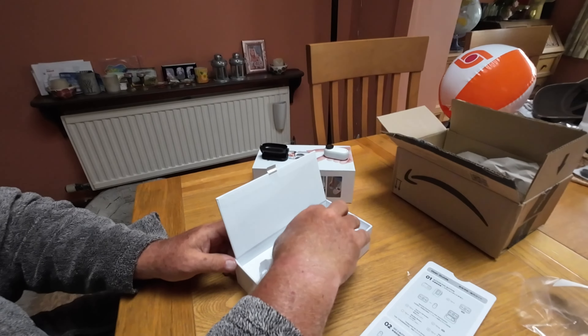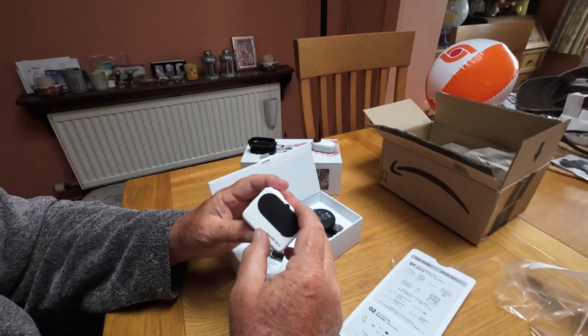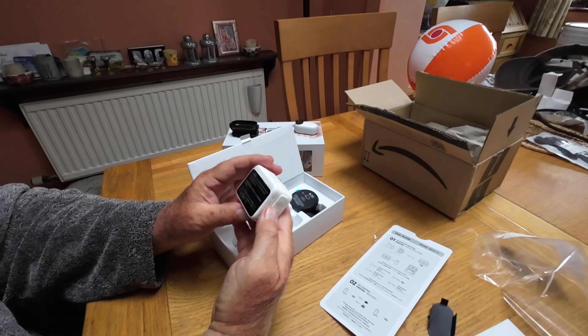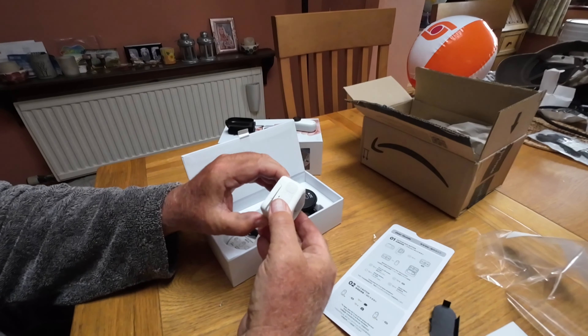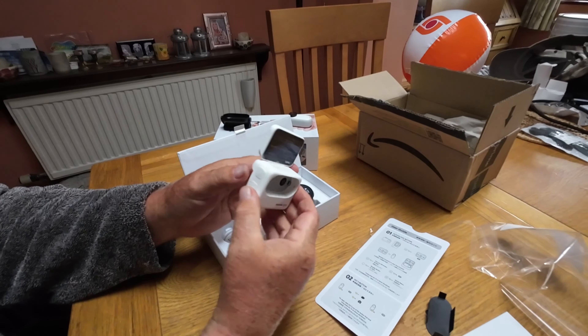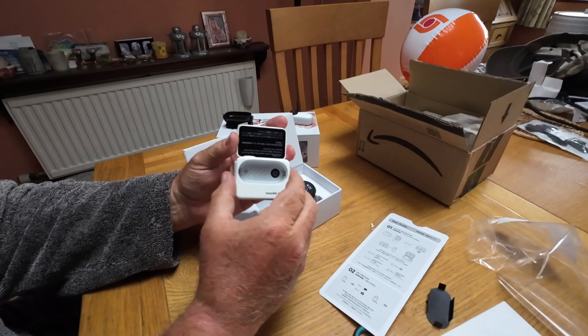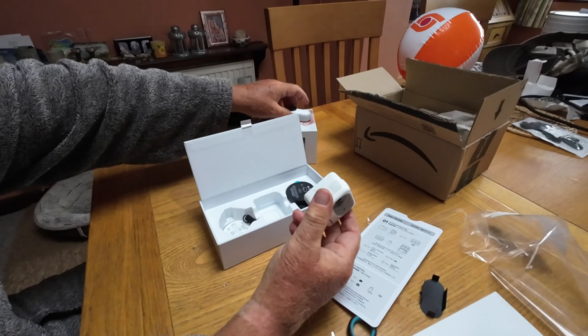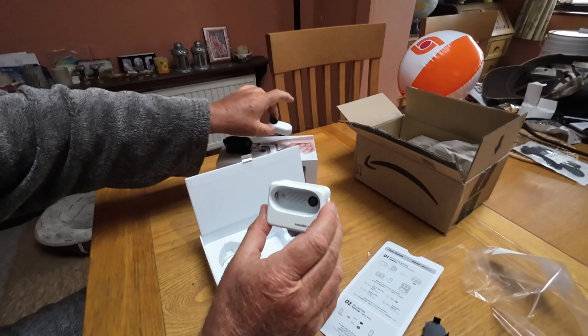Then you have the GoPod, which charges and acts as a camera. The GoPod flicks up so you can see the screen for vlogging. The little camera charges from the GoPod.